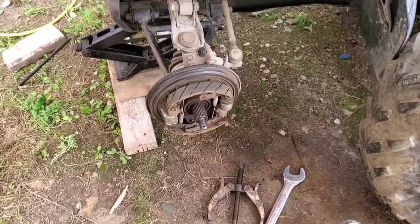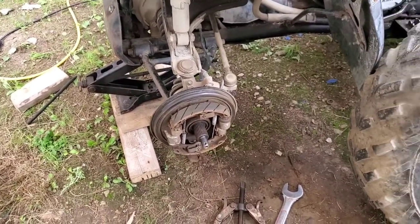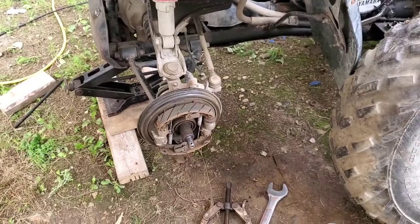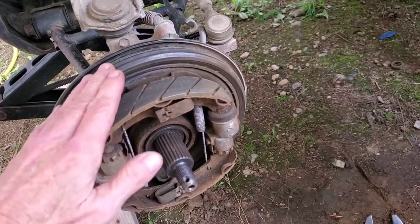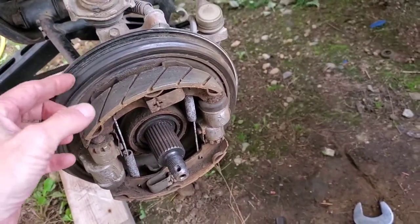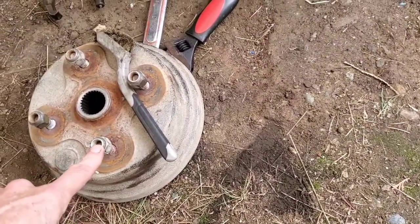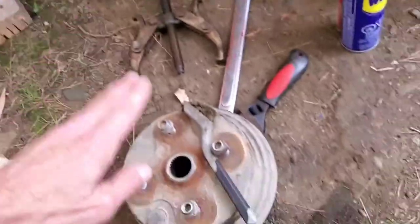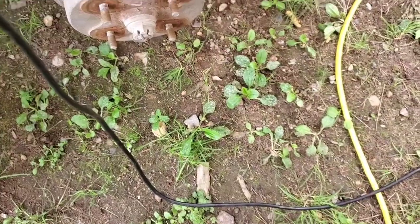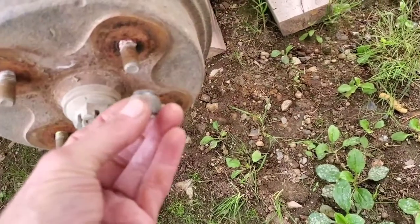This is the Yamaha Big Bear 350 — the VIN says it's a '93. I want you to notice that this is a rubber seal, and that's why it's hard to get the drum off. The lugs are attached to the drum, not the black plate. To get that off, because it's got a rubber seal, I take my nuts and turn them around.